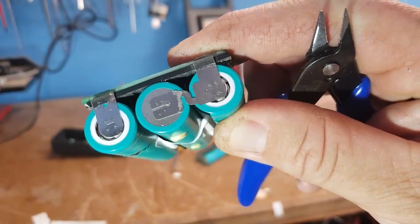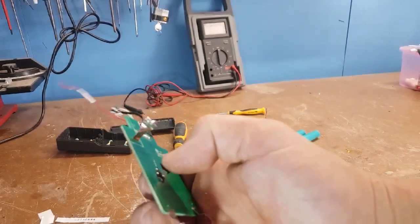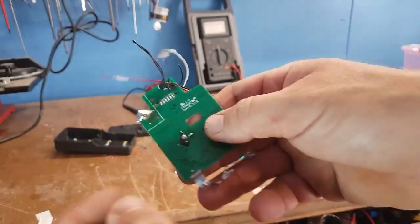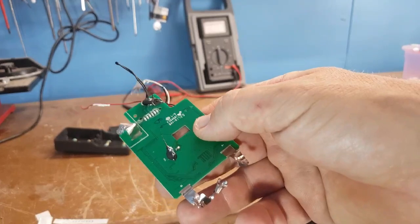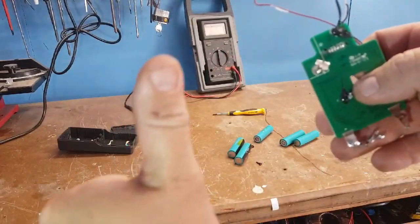I've finally pulled it apart. It's got two thermal sensors — one there and one up here that was in between the batteries, and this one was in between the packs as well, on the board. So it didn't overheat. Double sensors — I've given it a big thumbs up for that.